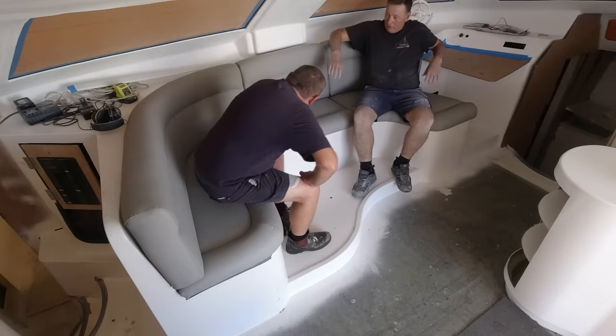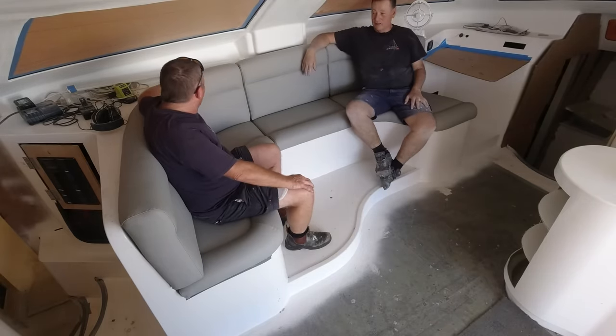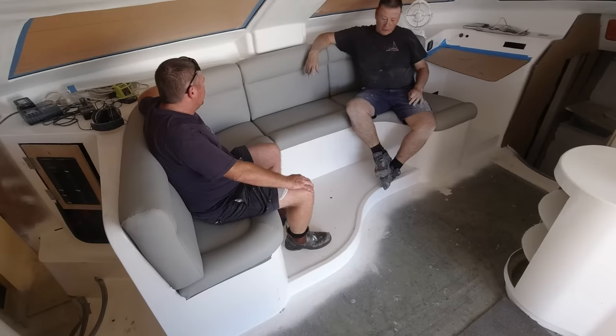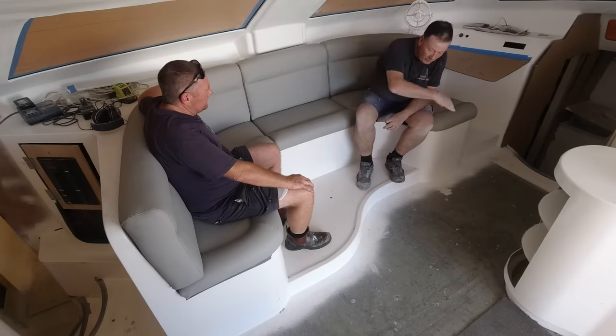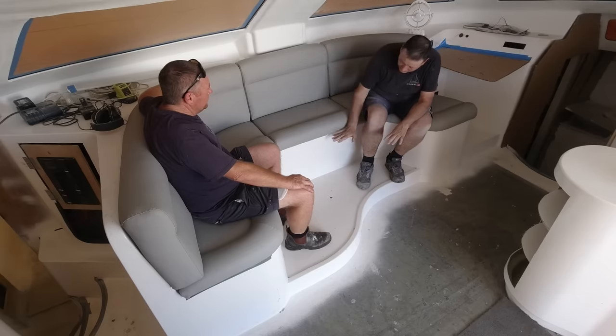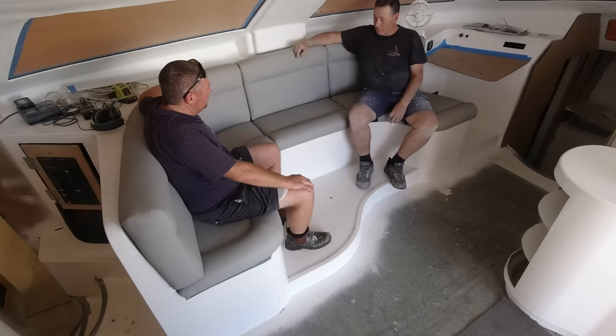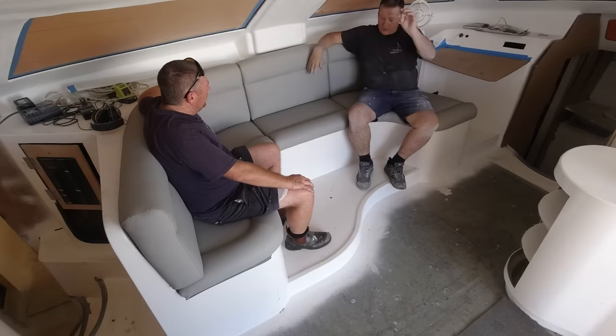Oh mate, that is so comfortable — I can have a beer here. Not too hard, not too soft. We're going to put a table in, shaped like this, and it'll drop down to about here. I might actually ask for a bit of foam when the time comes — I want to make it into a berth as well, just so you can crash out on it if Janet's done a long passage on her own, or even close to the helm.